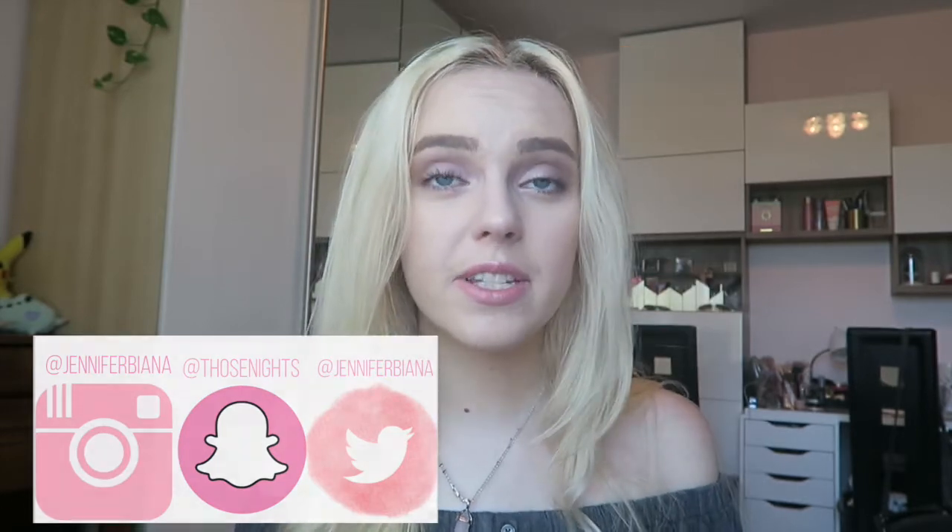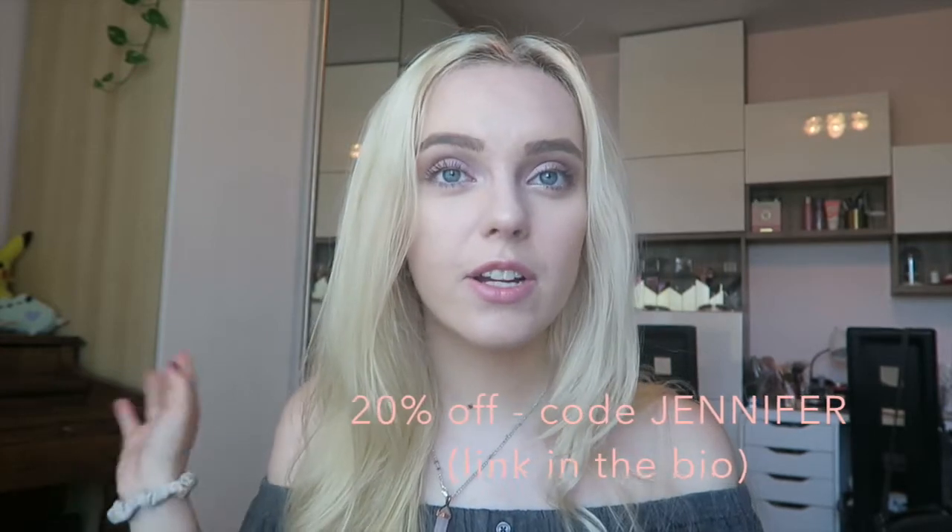I will be unboxing this for the first time and they sent me a discount code if you guys are interested. Using my discount code you get 20% off and the code is JENNIFER. It'll expire in 2018, so you could use this for a while now. So if you want to go buy it from them, you can.